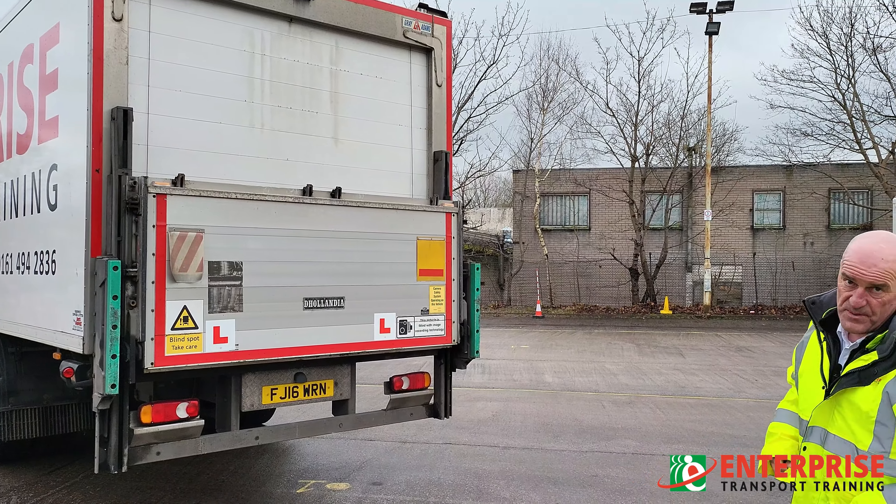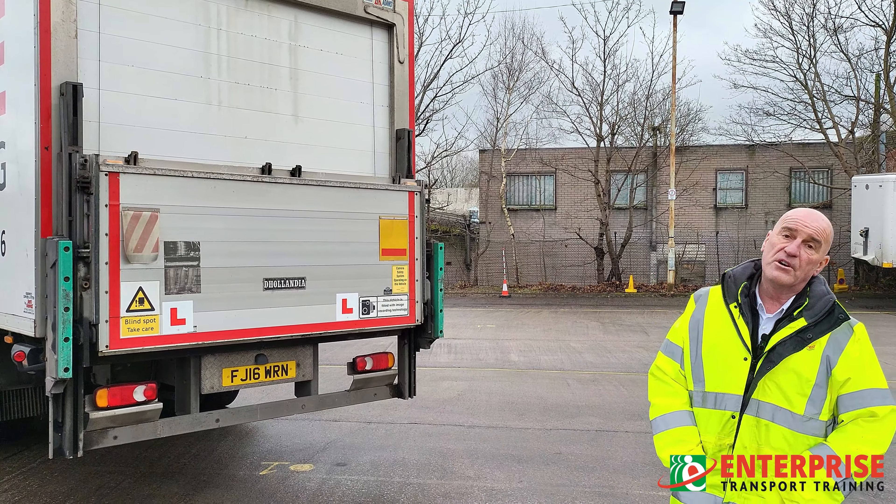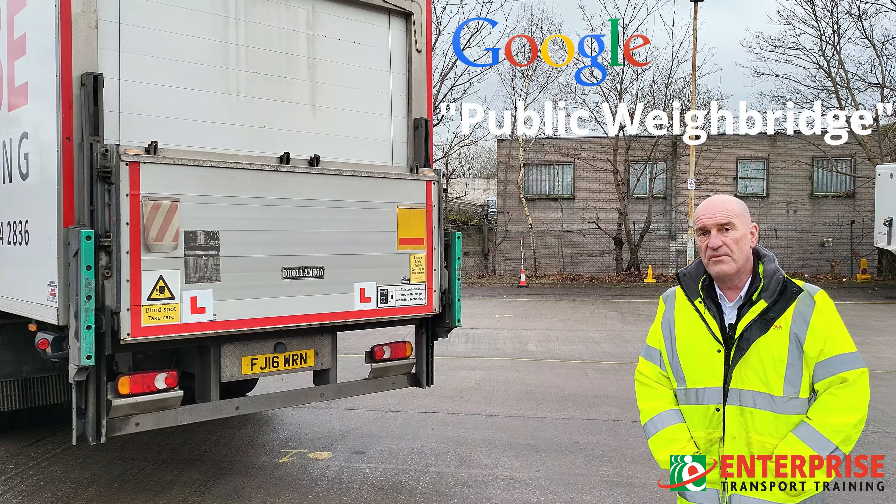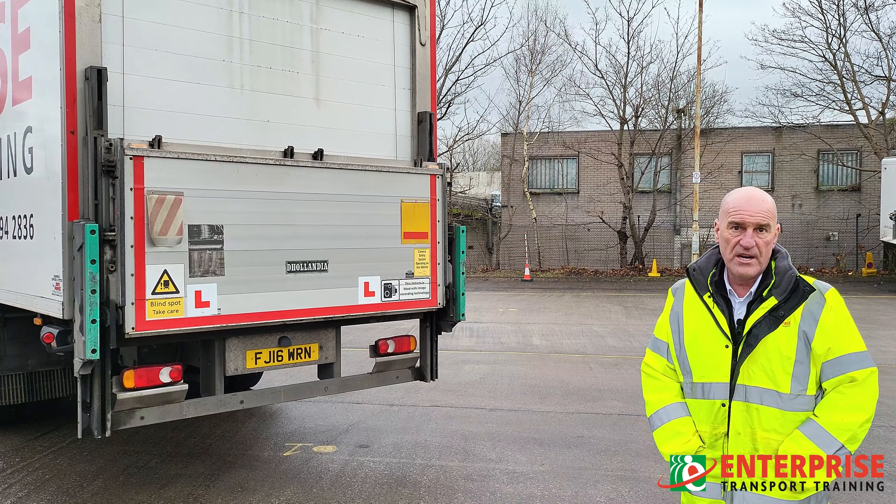If all else fails and you still suspect a problem and think the vehicle could possibly be overloaded, you could Google a public weighbridge, phone up, book your vehicle in, take it in, and get it weighed and checked to make sure it isn't overloaded.